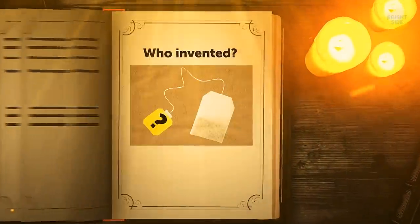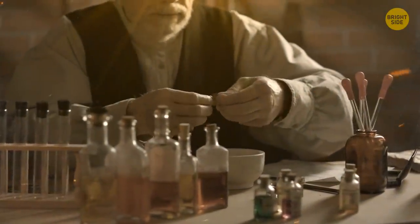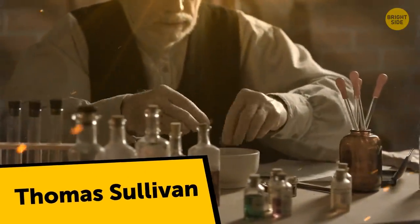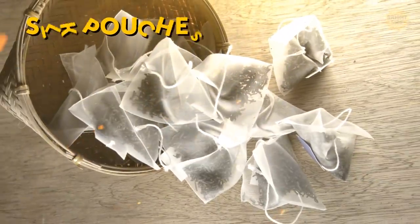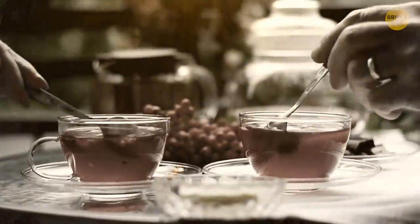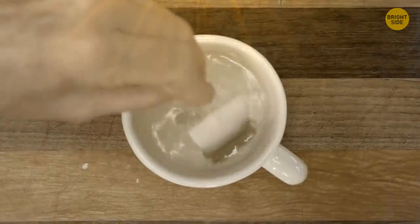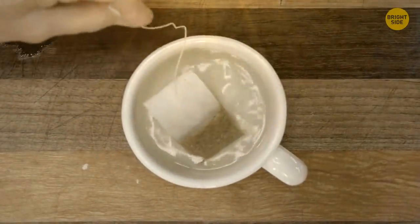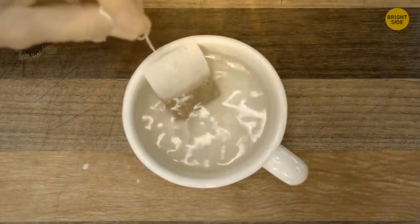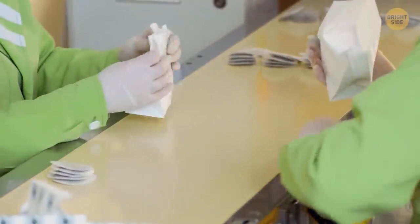Tea bags that we use today exist thanks to people's ignorance. American tea importer Thomas Sullivan offered samples of his tea packed in small silk pouches around a century ago — a convenient way to organize tea tastings for wholesale buyers. But customers took it literally and began brewing tea by dipping the silk pouches directly into boiled water, and eventually this brand new brewing method became very popular.